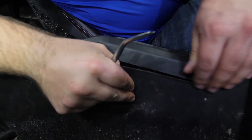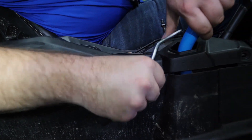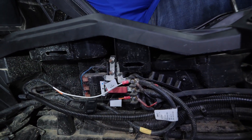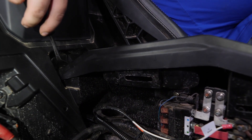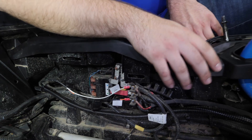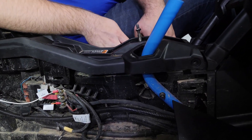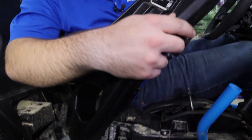Sometimes you can just pick up on the console a little bit and slide this out to the side. Remove this side panel and set it aside. Then we're gonna come back and remove the two push pins, pop the opposite side panel away from the center console, and once it's pulled away, go ahead and remove the center console piece.